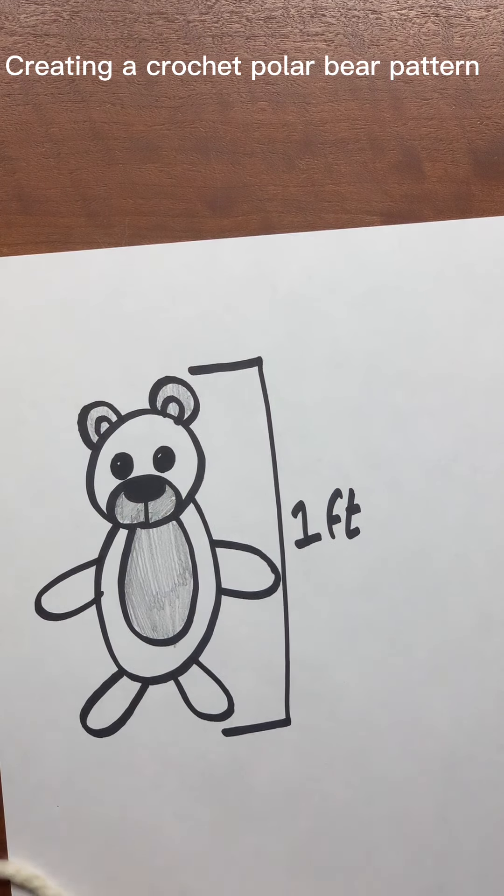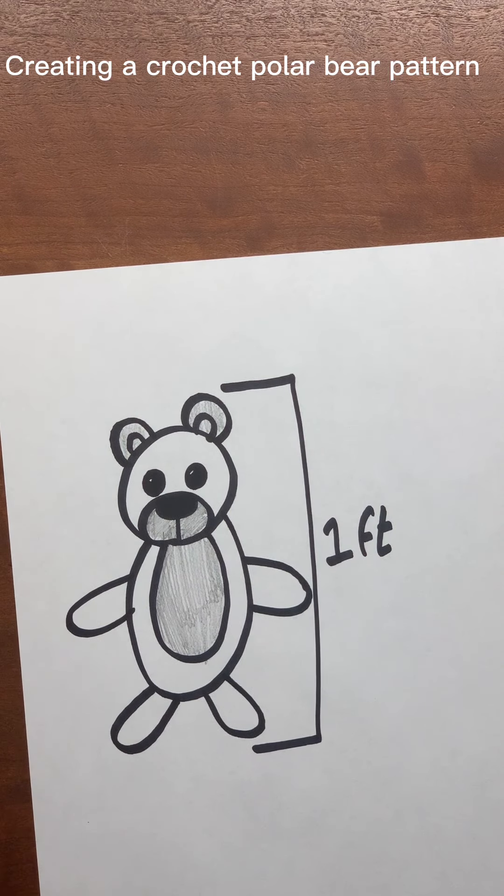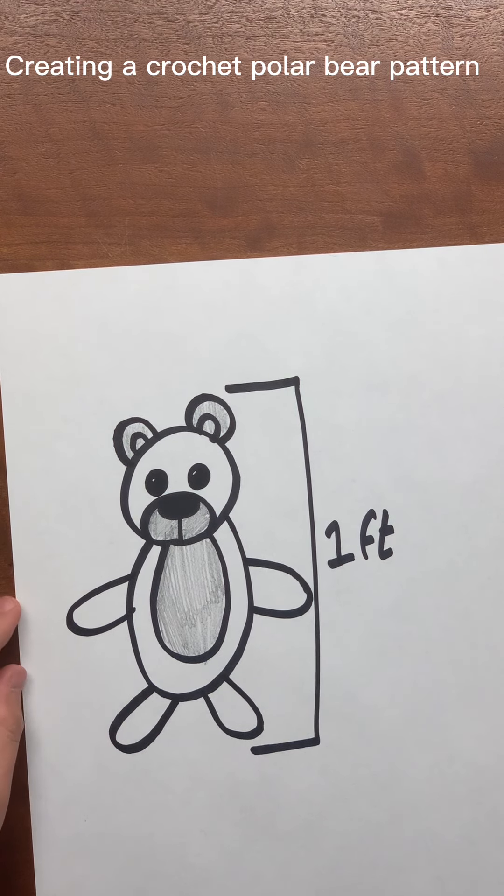For the body and the head and everything — at least for most things — the first thing I'm going to do is put 6 in a magic circle, and see where I can go from there, just doing trial and error until I get what I want.